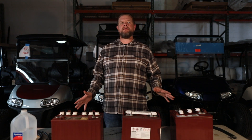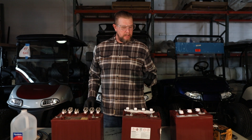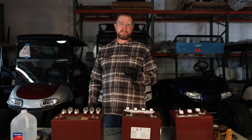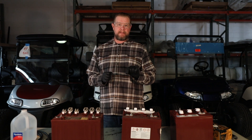You'll get battery acid on the ground, battery acid all over the cart — it's just a bad situation to be in. Now this is for if you haven't serviced your batteries in a while. If you forgot to, you want to check to make sure that there's enough water in the batteries to at least submerge the lead plates inside the battery.